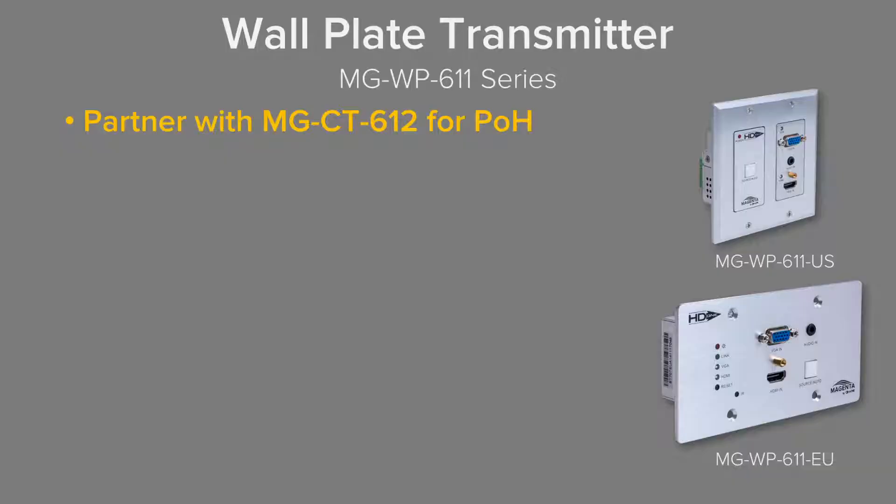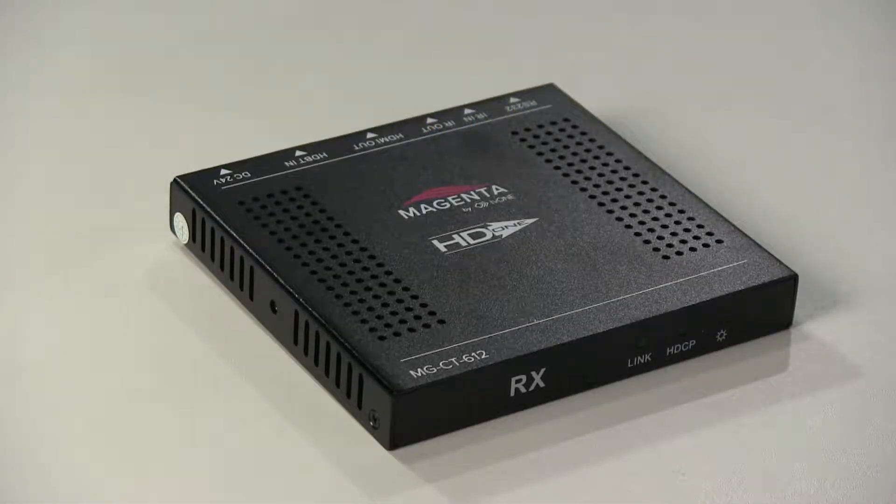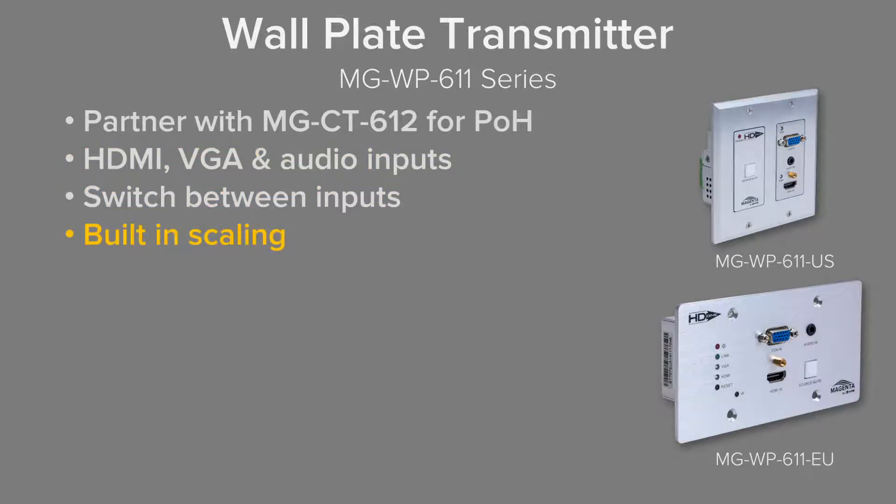This unit is an HDBaseT wall plate. We pair it with the HDBaseT receiver of your choice, but in one of our future videos we have the perfect receiver that goes with this — a slim version that will fit behind a screen and will also power this unit. It supports HDMI, VGA, and audio inputs, it switches, and it also scales, so if you've got different resolutions going in we can normalize that.